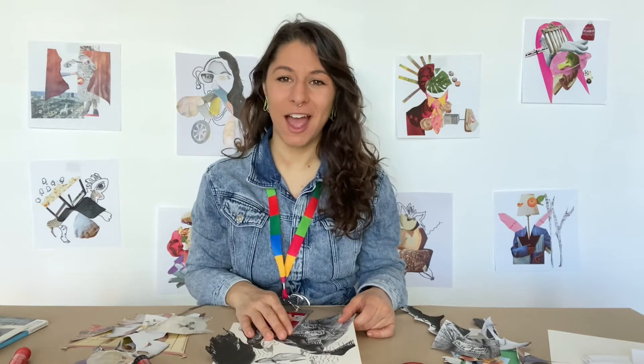Thanks for making with us and watching. We hope that you give it a try, and if you do, upload it online and share with everyone using the hashtag AGOMakes so we can all see. Happy art making!